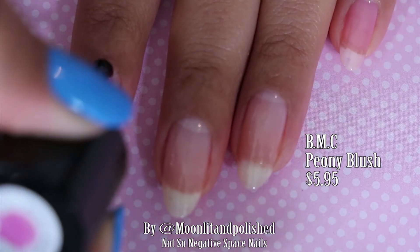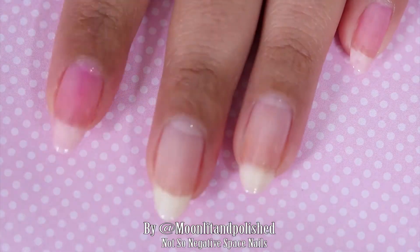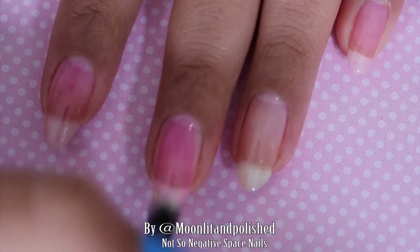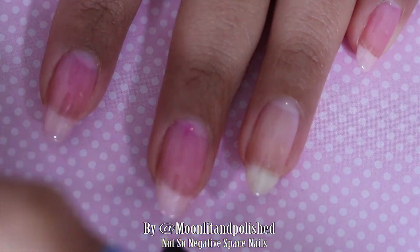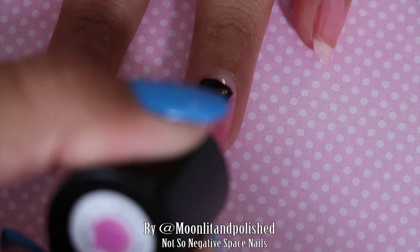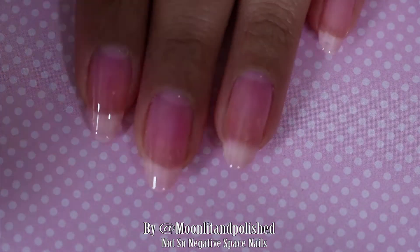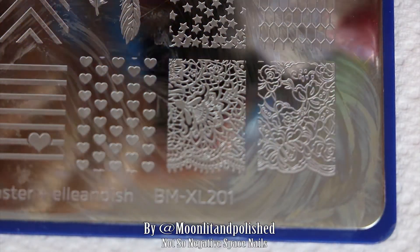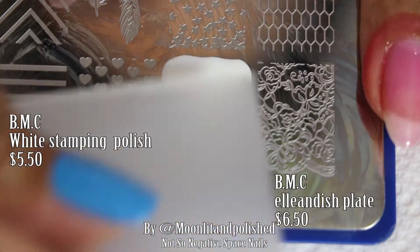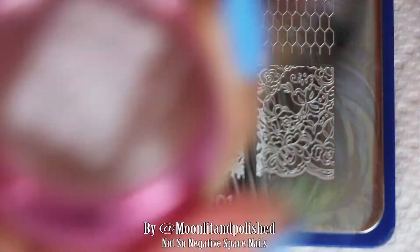What I'm using is BMC's Peony Blush, one of their mosaic gel polishes. They have a few in different shades; this one is a nice pink sheer tinted polish. I thought that's perfect for a negative space look — it's basically clear, which you do end up using on a negative space. For me, I like the idea of negative space but I also feel like there are so many beautiful colors out there, why would you leave part of the nail naked? That's when I decided to use these polishes because they're perfect.